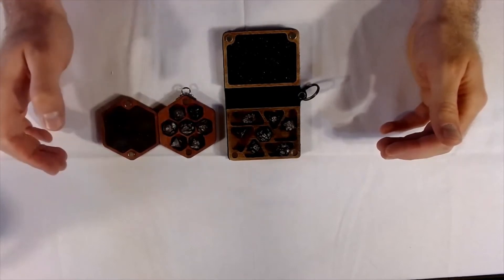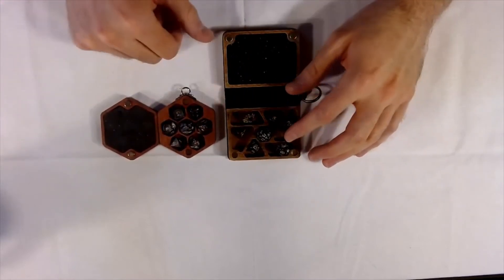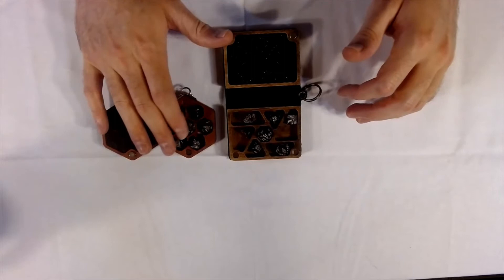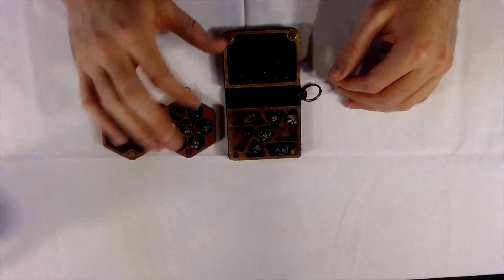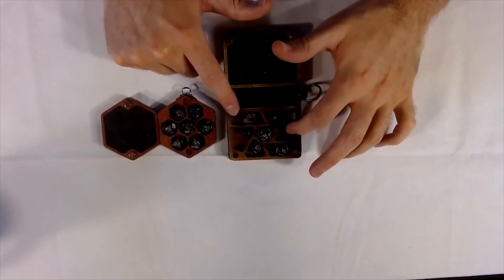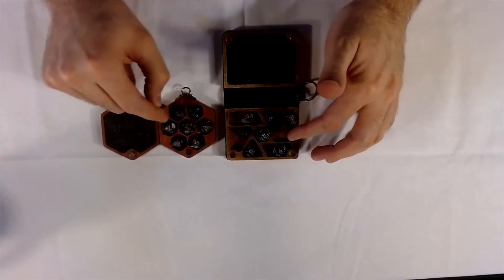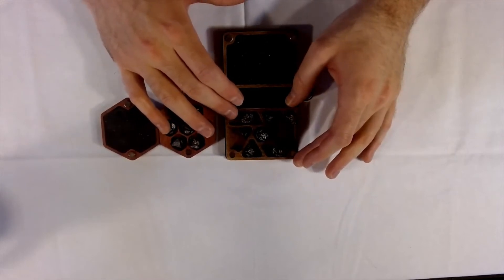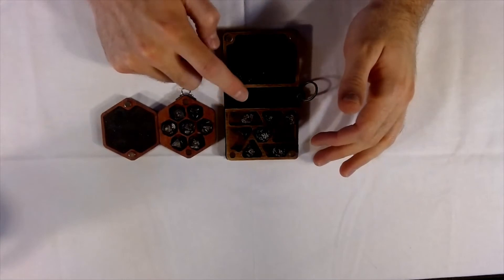Over here on this side is the keychain spell book, which also comes with dice, but you can tell there's extra room inside this holder compared to the original which is completely full. I believe they also have a keychain holder that's just an open hexagon design where you can fill it up with a ton more miniature dice. The spell book version has separate compartments but still has room for extra dice, so you can fit more dice in it. You can check their website for the different design options available for the spell book keychain.